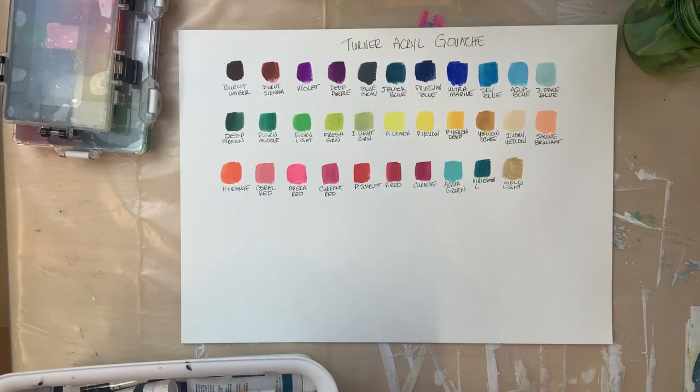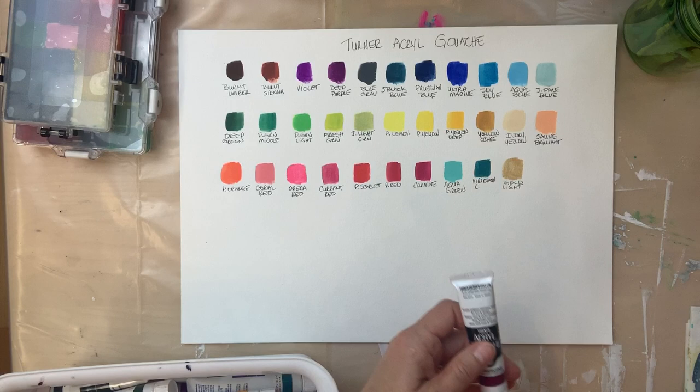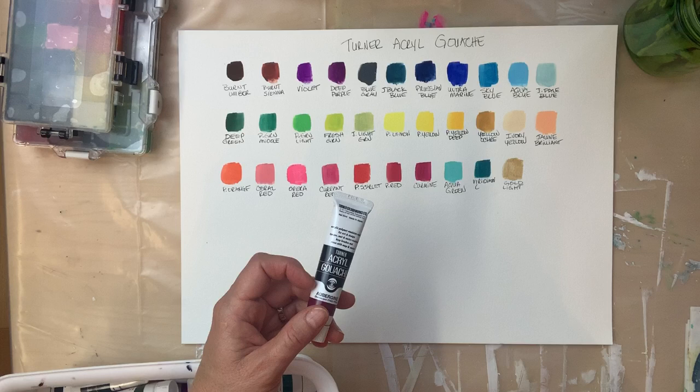Hey, I wanted to talk to you a little bit about Turner Acryl Gouache. Acryl Gouache is a combination — people say it's the best of both worlds of acrylic and gouache.